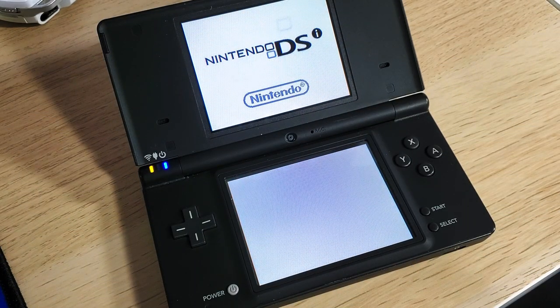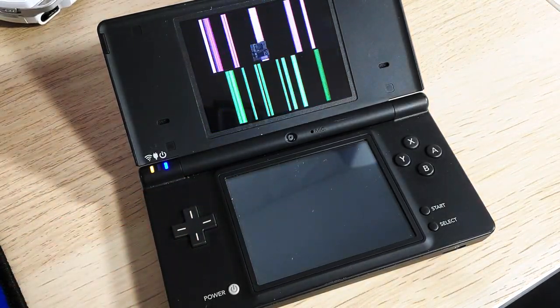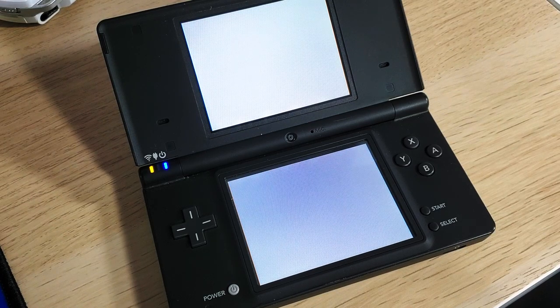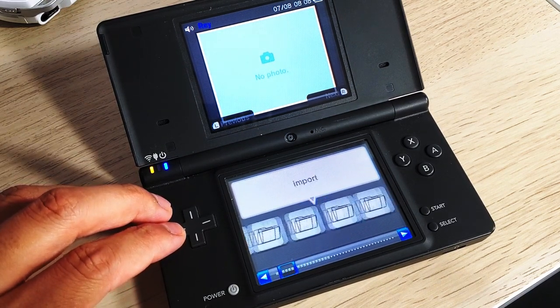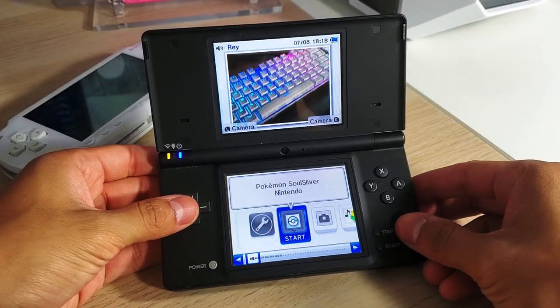Hey everyone, welcome back to another video. Today we're going to take a look at how we can hack our Nintendo DSi console. When modding your system you unlock all sorts of different benefits, like running emulators, watching movies, and copying your DS games directly to your SD card. If you don't have a Nintendo DSi, they're fairly cheap — I'll have links in the description.